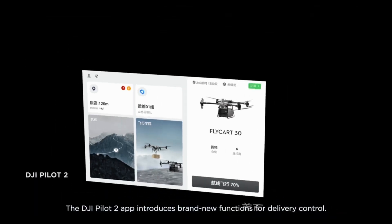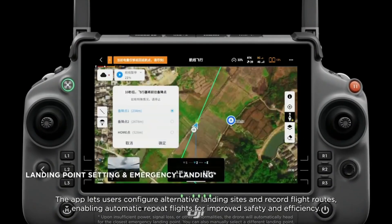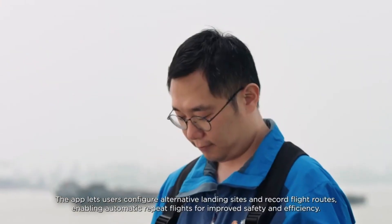The DJI Pilot 2 app introduces brand new functions for delivery control. The app lets users configure alternative landing sites and record flight routes, enabling automatic repeat flights for improved safety and efficiency.